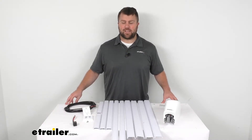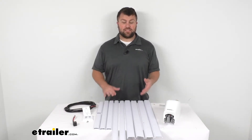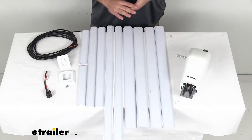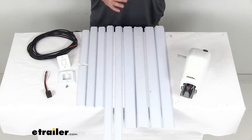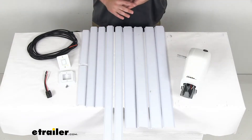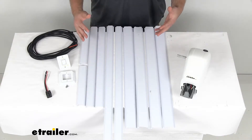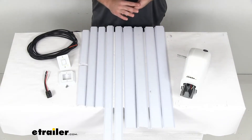Hi there, I'm Michael with eTrailer.com. Today we're going to take a quick look at the Solera Awning Conversion Kit. This kit is going to allow you to use all the same sun blocking and weather shielding benefits of your manual crank style Solera RV awning, but it's going to add the convenience of a powered awning.